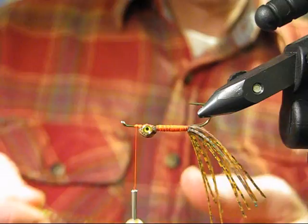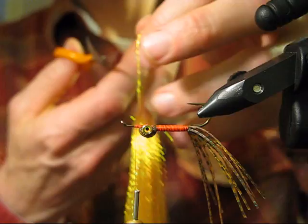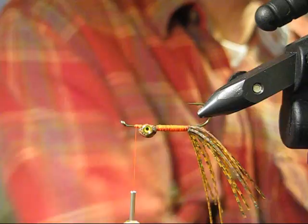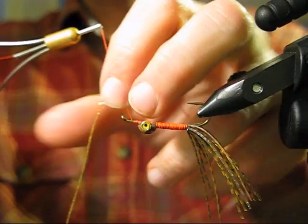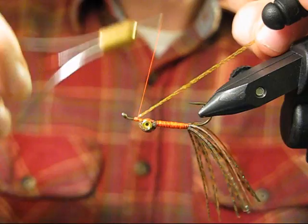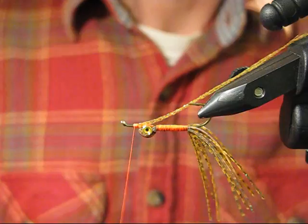Grab about six or seven strands of crystal flash — this is root beer crystal flash. By the way, buy the crystal flash brand spelled with a K. In my opinion, don't buy Mono Flash or some of the substitutes, because they're too crinkly, not nice and straight, and they don't tie as well as the original crystal flash.